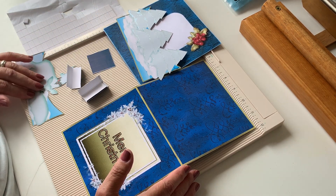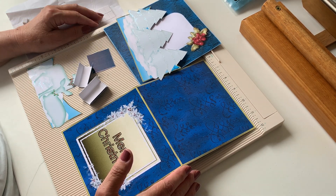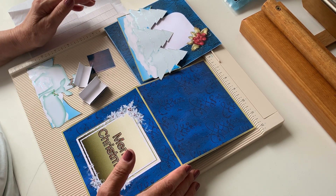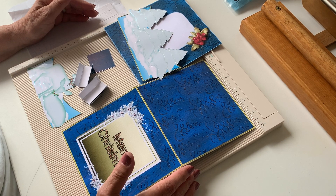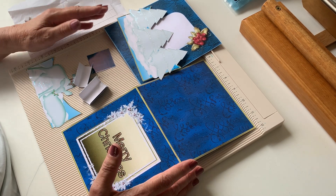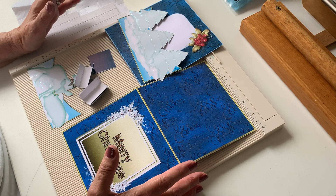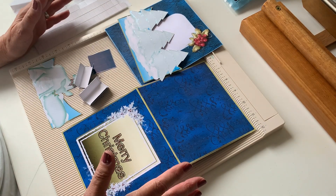Hello again, it's Helen Howell from Helen Howell Designs, and I'm going to show you today how to put together my latest pop-up card. Now as usual, my cards are very simple to make but have a really good effect.